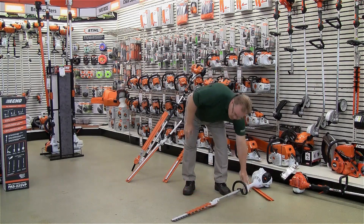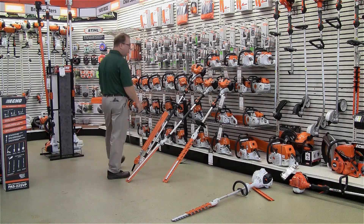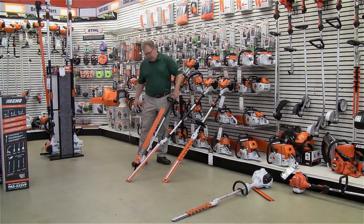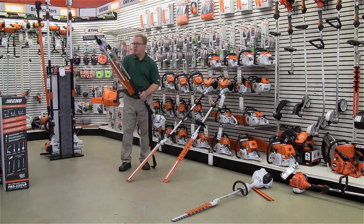There are models available geared more towards the homeowner, and there are also professional models. The largest model has a straight shaft — specifically a 55 inch shaft with a 24 inch blade.